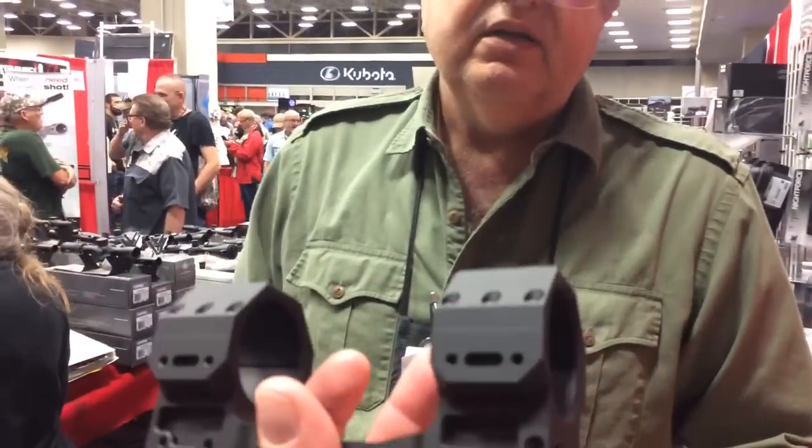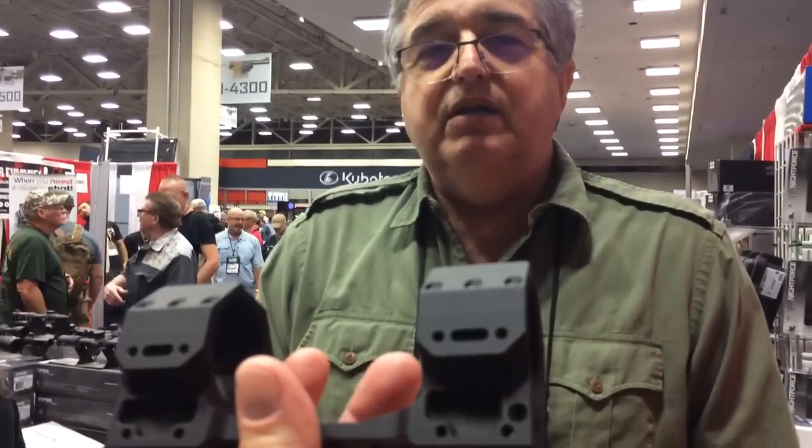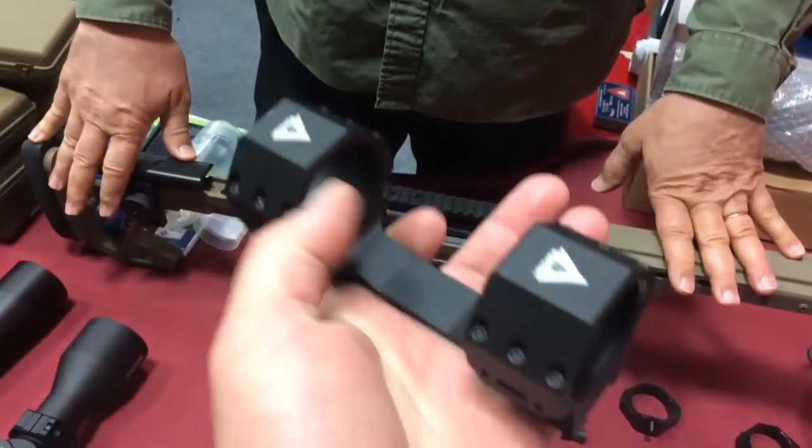Thanks, pal. Yeah, this is more of a spur kind of type mount. Kind of massive, you know, secure for large calibers and large scope.